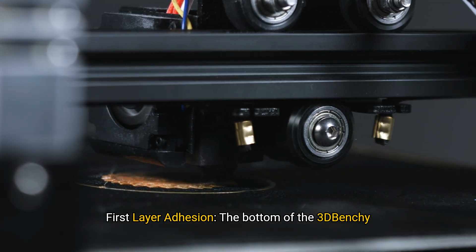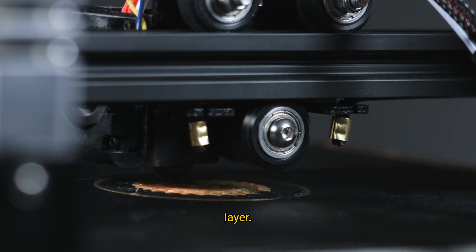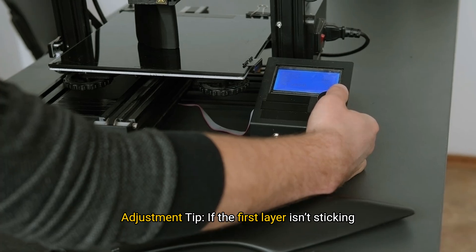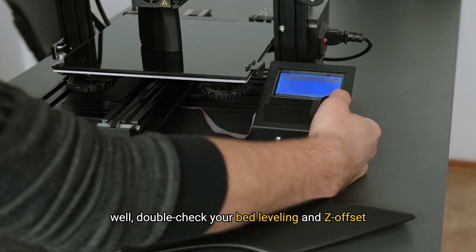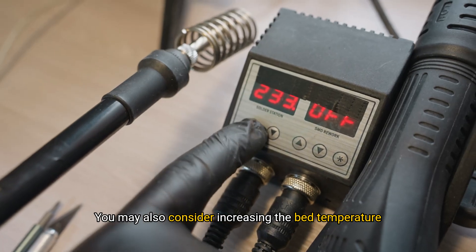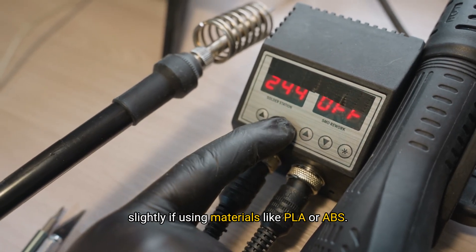First layer adhesion: The bottom of the 3D Benchy boat is designed to help you evaluate the first layer. Look for even adhesion across the first layer with no peeling or lifting. Adjustment tip: If the first layer isn't sticking well, double-check your bed leveling and Z-offset settings and ensure that your build plate is clean and free of any oils or residue. You may also consider increasing the bed temperature slightly if using materials like PLA or ABS.